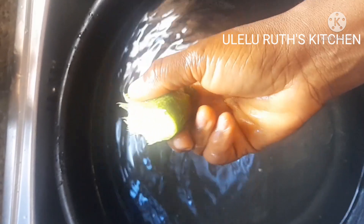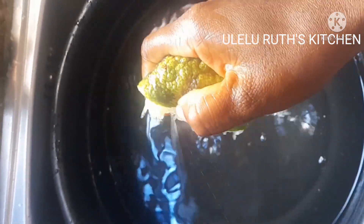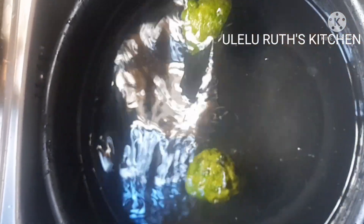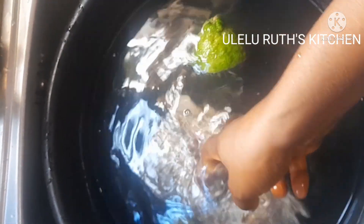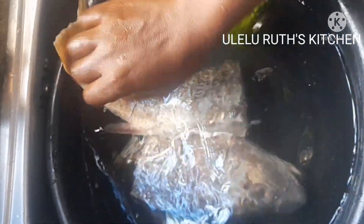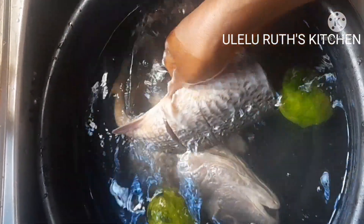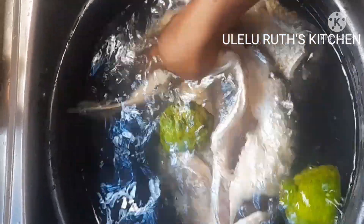So to get rid of that smell, what I do is to get some warm water, then squeeze one whole lemon into it — depending on the quantity of tilapia fish you want to clean. After squeezing the lemon juice in, I also throw in the whole lemon, then add my already washed tilapia fish. I allow it to sit in the water for 30 to 40 minutes.